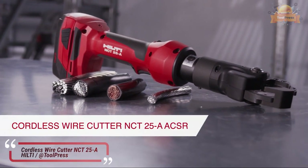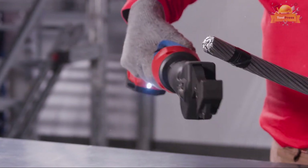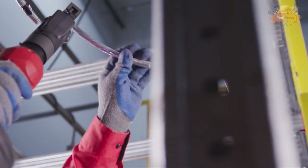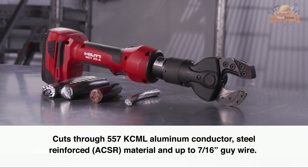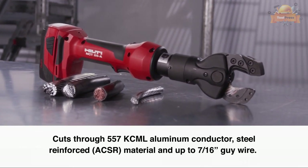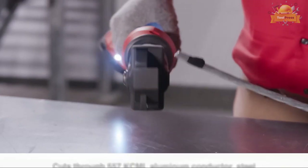Utility professionals have an automatic option for cutting through power and conducting wires. The Hilti NCT25 cutter makes quick work of slicing through aluminium conductors, steel reinforced scissor wire, and up to 7/16 inch guide wire.